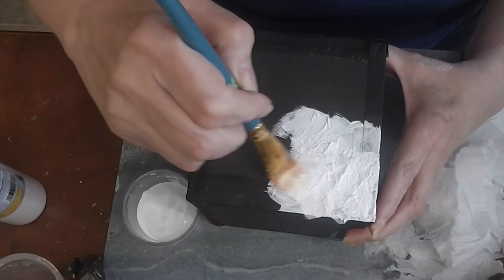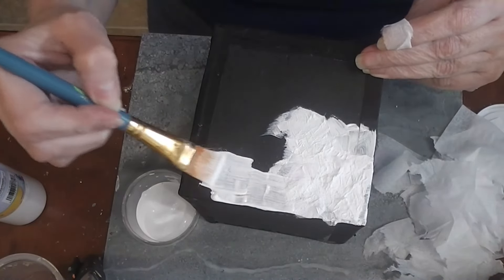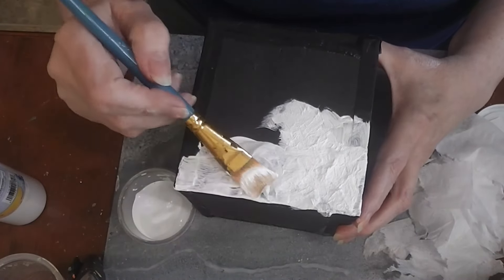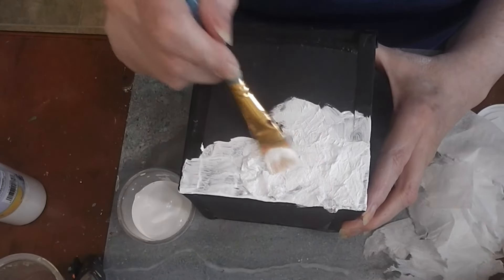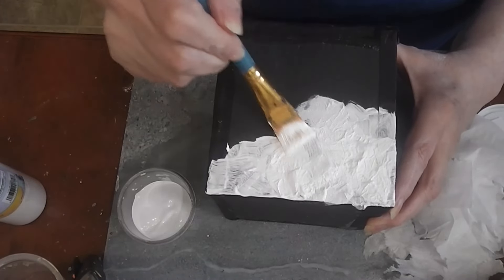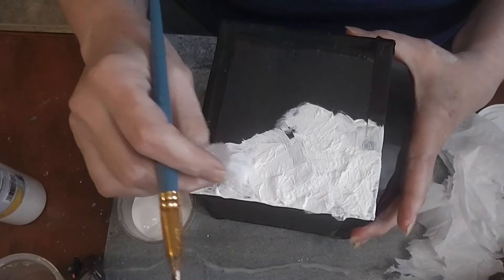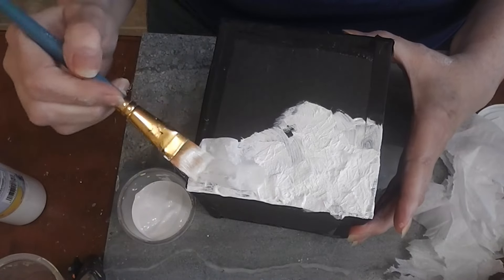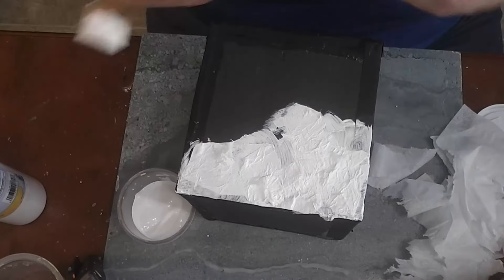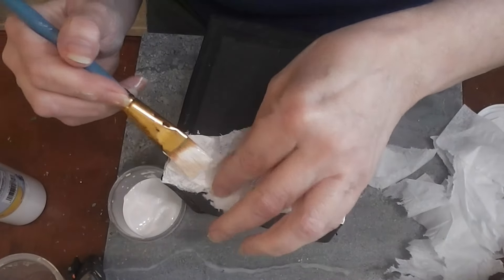It makes the surface bumpy and lumpy — it's just a really neat finish. This is a great one if you've made a dollhouse or room box and maybe your walls weren't as smooth as you'd like, or where you put pieces of wood together in the corners, or if you used more than one sheet of wood and you've got flaws in your structure — this will cover it up really well and disguise those errors, making them blend together.